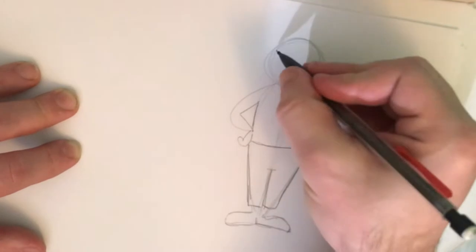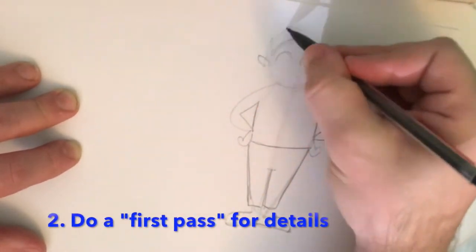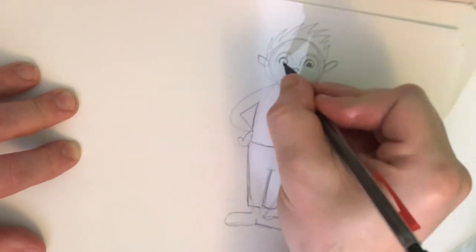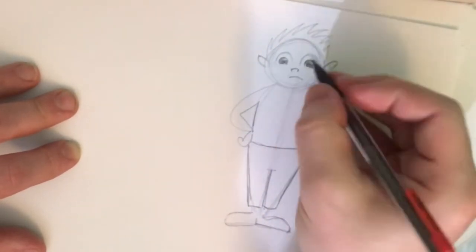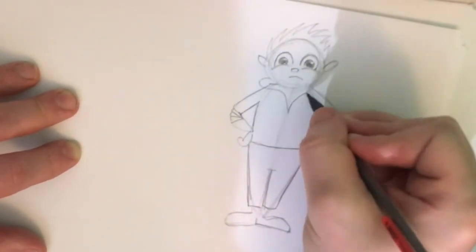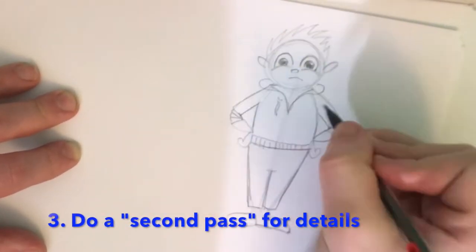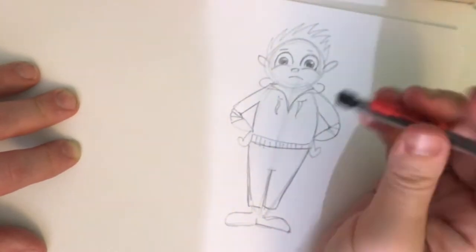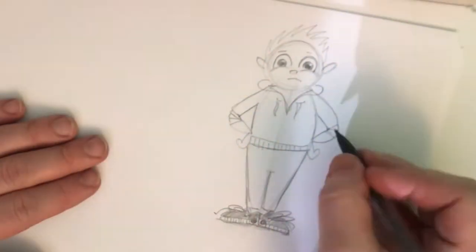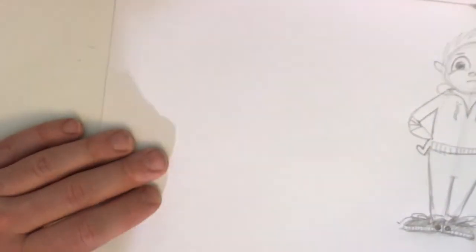Now I'm about to start step number two, which is doing the first pass for details. I'm going quickly over the whole body, not really stopping too long in any one area, so I can do a quick pass for all the details. Now I'm about to start that second pass — doing more of the details on the clothes, maybe on the hair and the face, maybe adding some definition to the shoes. That kind of thing.